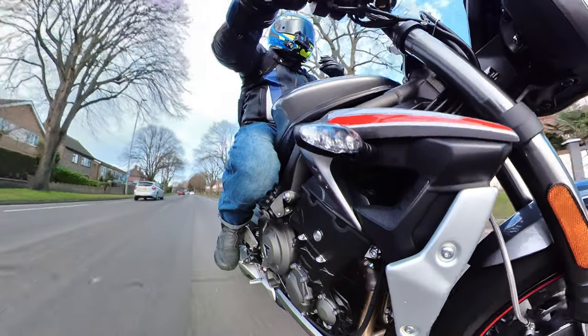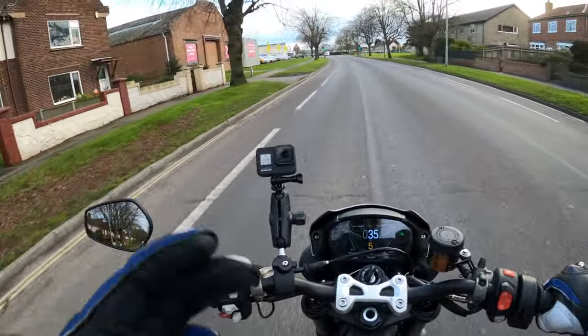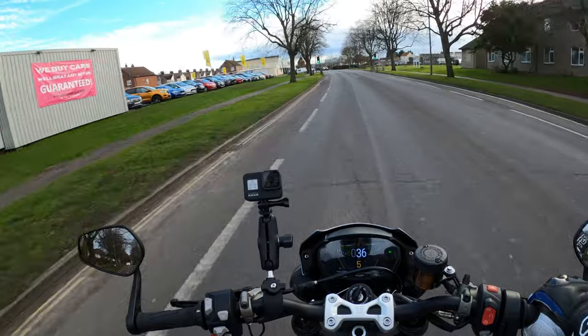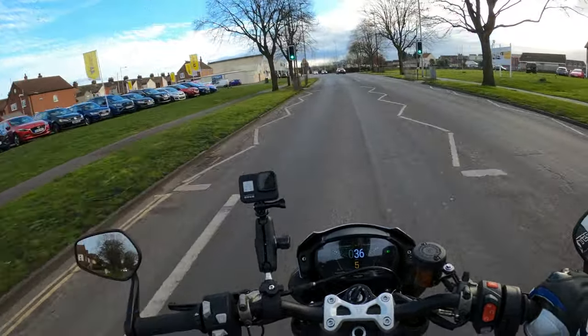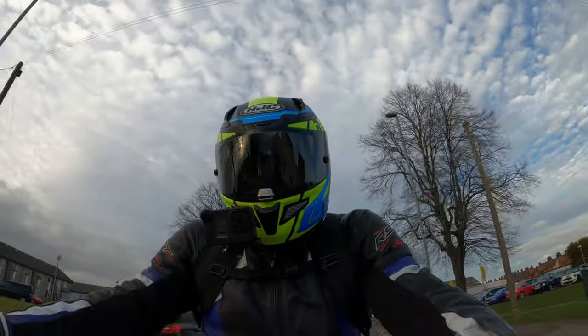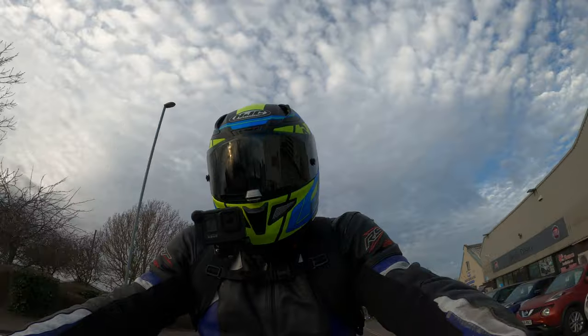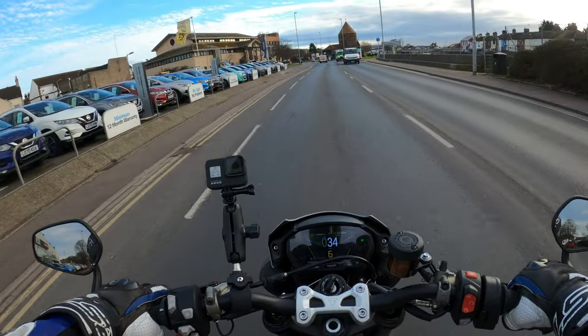...is that if you're going to go on longer journeys, single carriageway, dual carriageways, where you're going to be sitting at 60 or 70 mile an hour, what bothers me — and it might not bother everybody — is the wind. It's a naked bike so you've got no protection from the wind and it does become a bit annoying.